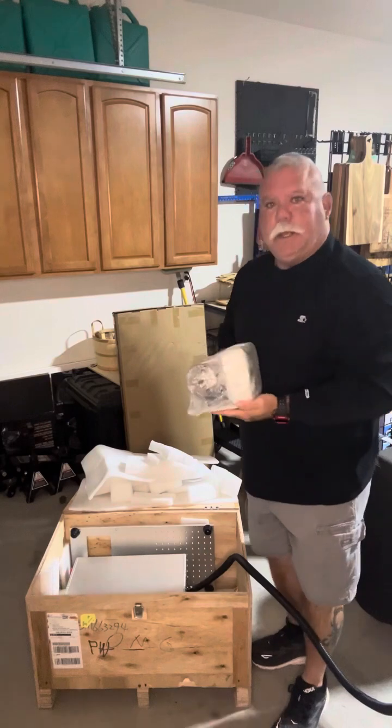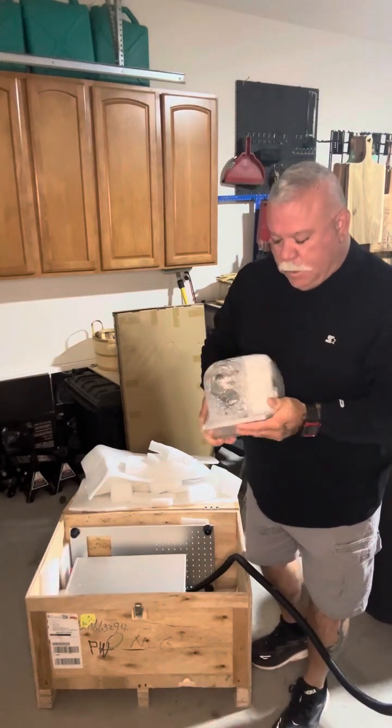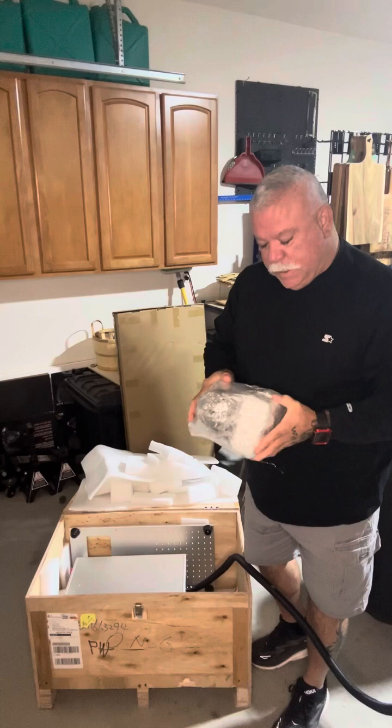Here is the rotary chuck that comes with it as well. Again, very nicely wrapped in heavy-duty plastic. It's protected very well.